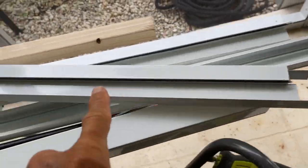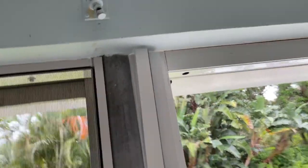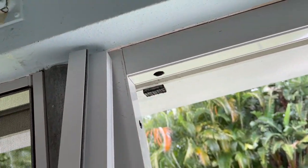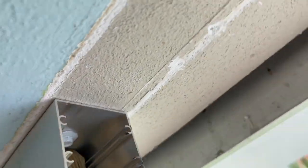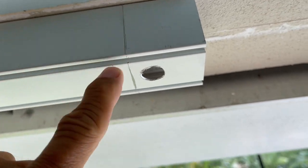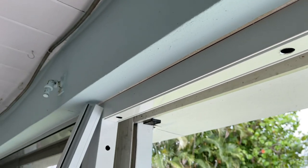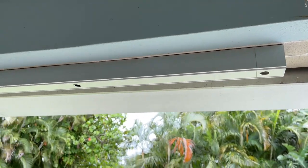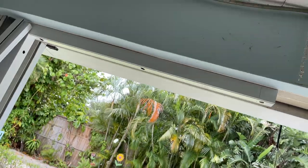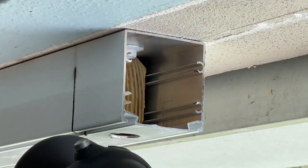The door jamb that goes over the header is 36 inches across, and the sides kind of sleeve over the frame on the side. We did not account for that when we measured the header, so we were a little bit too long. We went ahead and cut off the end of it so it will fit on there perfectly. This is the kind of stuff that happens sometimes when you're doing something you've never done before. We used a grinder to cut off the excess on that header.